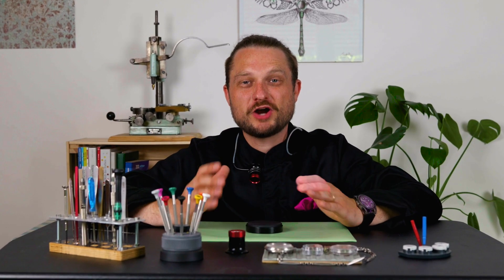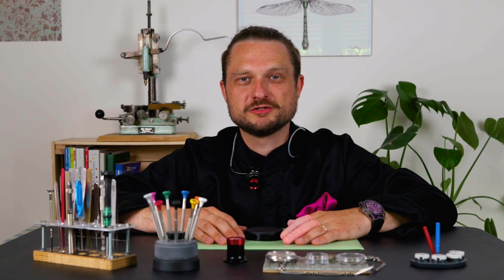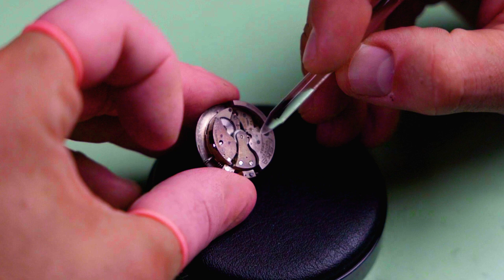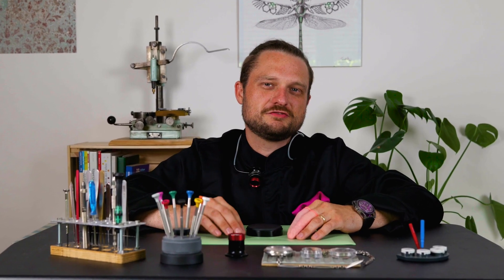Hello and welcome to the first episode of the Watchmaking ABC, where I want to explain all the basic terms and principles of mechanical wristwatches. My name is Matthias Kieser and I'm an independent watchmaker from Germany. Today we're going to talk about automatic winding. We're going to take a brief look at the history behind the invention, look at the different types there are, and cover some very interesting facts that you can impress your watch collector friends with at the next meetup.